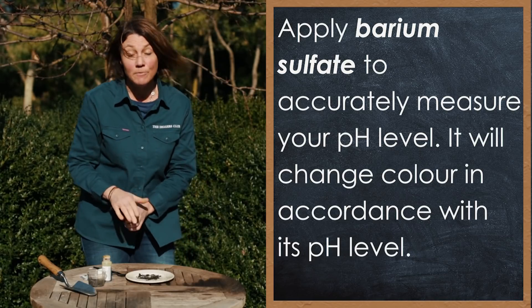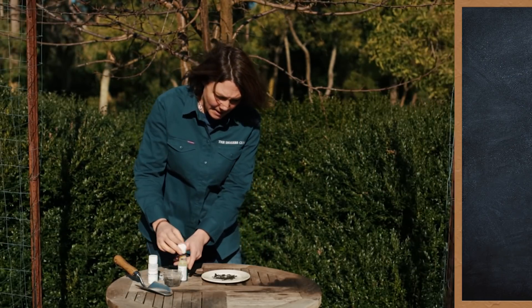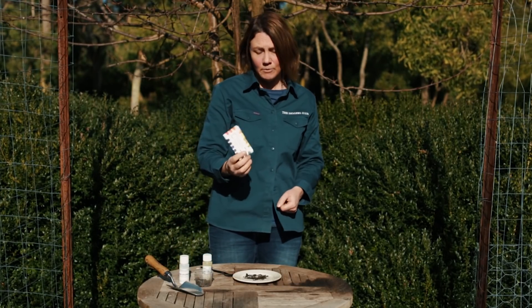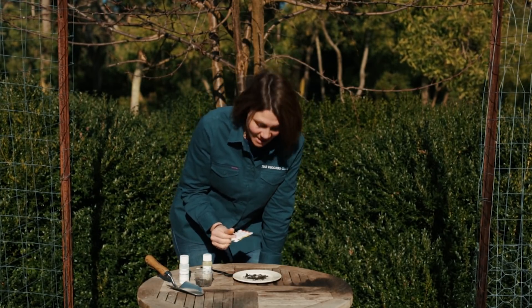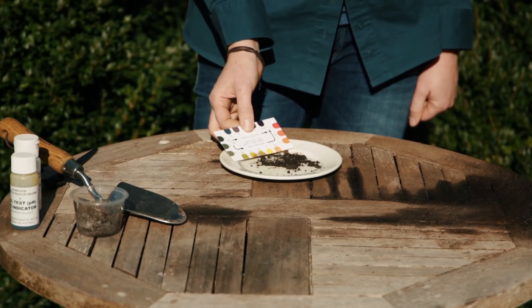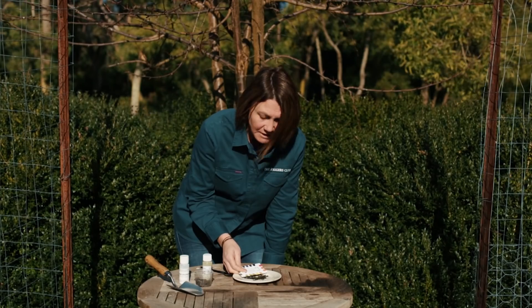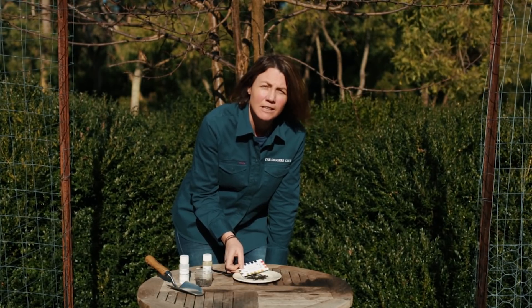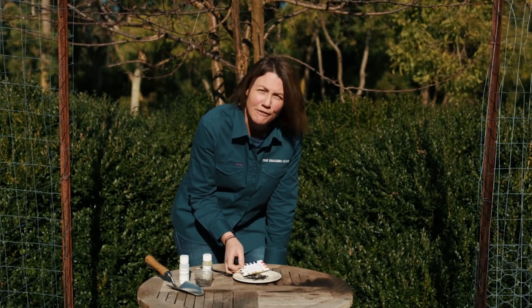There we go. Give it a few minutes and what will happen is that will change color to let us know exactly what the pH is. This one is about 4.5. So we'll definitely need to add something to improve that soil — add a little bit of dolomite to increase the pH and then it'll be ready for our veggies.